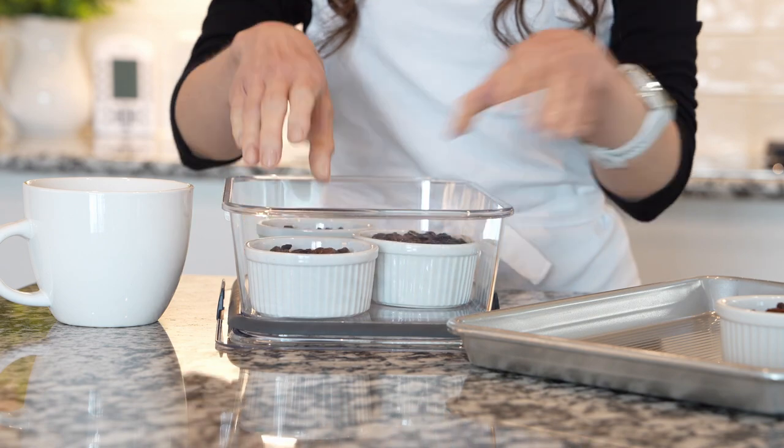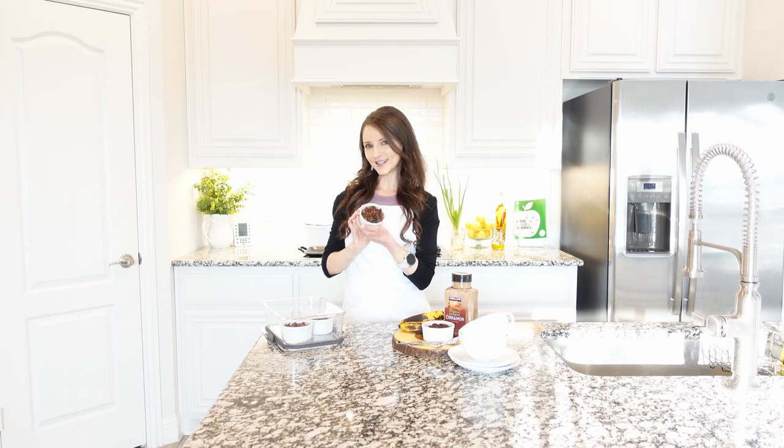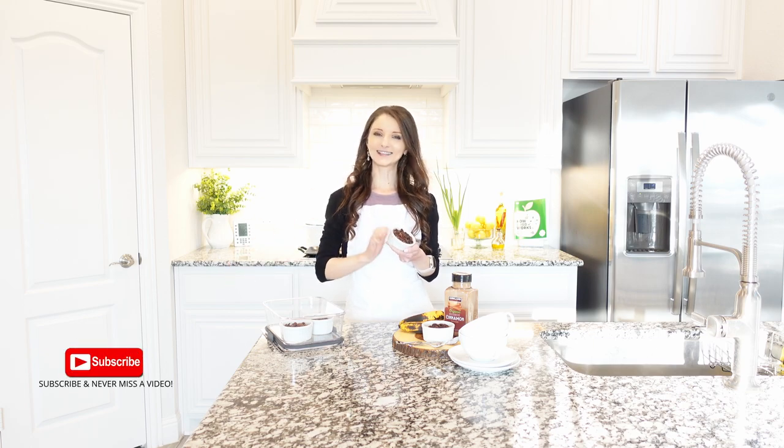They can easily be made ahead of time and reheated the next day. Enjoy this recipe, subscribe for more, and I'll see you next time — bye!